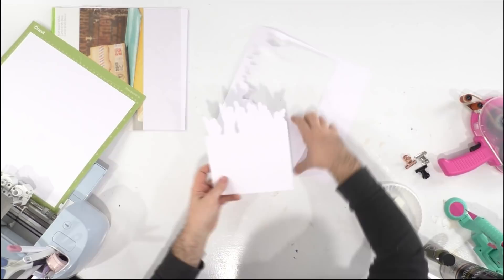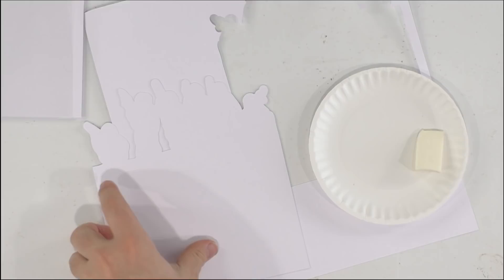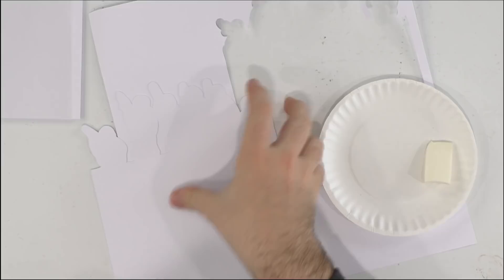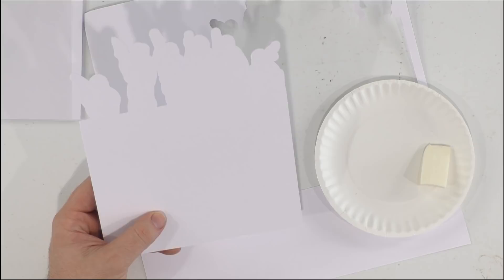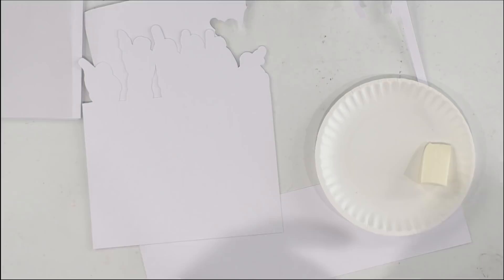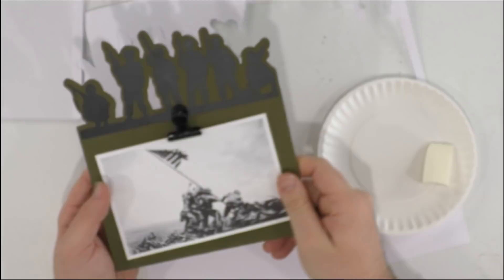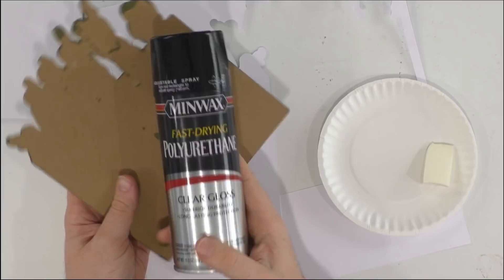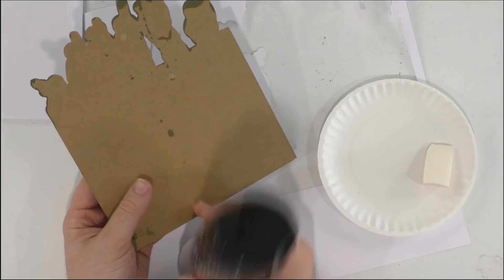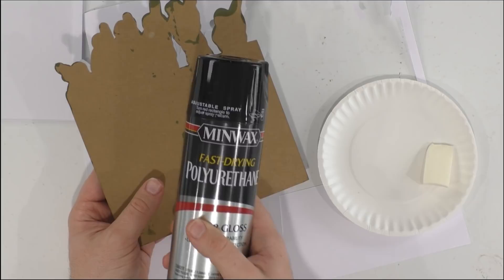After cutting, we're going to start painting. I'll use some scrap paper underneath, and I want to touch on something before we paint: if you're working with craft board and good acrylic paint, you usually don't need any sealers. But if you're using chipboard — this is the Cricut chipboard, really thick — you need to order some Minwax polyurethane clear gloss or satin spray. Give it two or three coats, because if not, your acrylic paint will seep into the chipboard and require many layers.